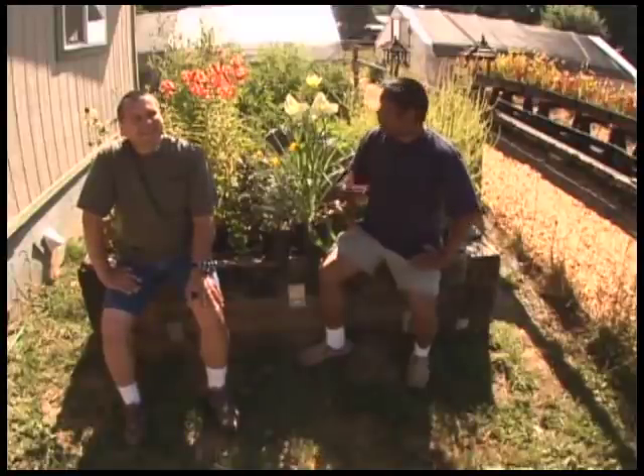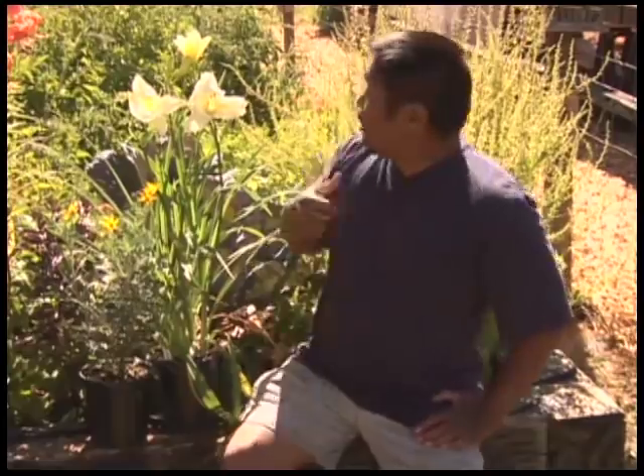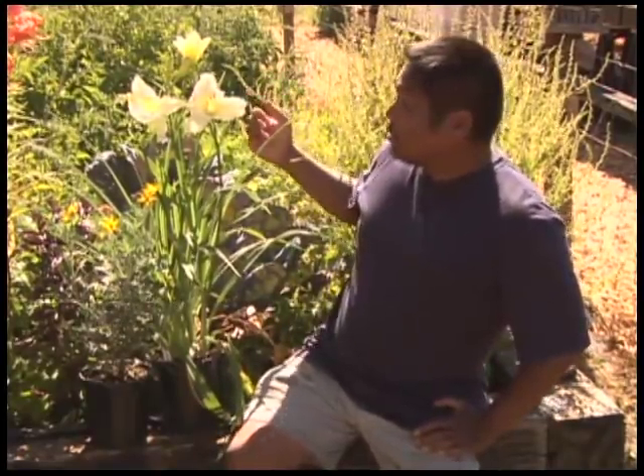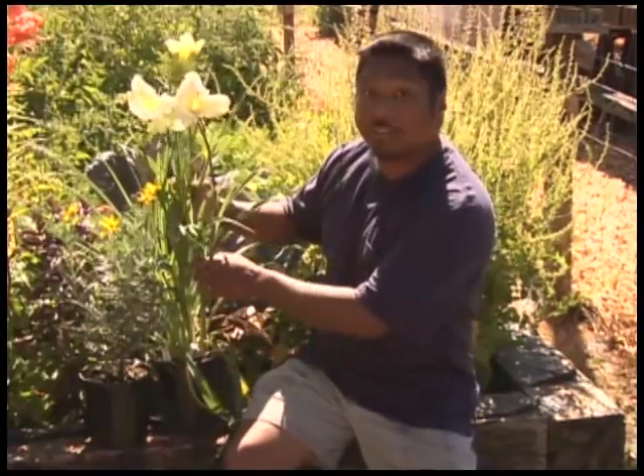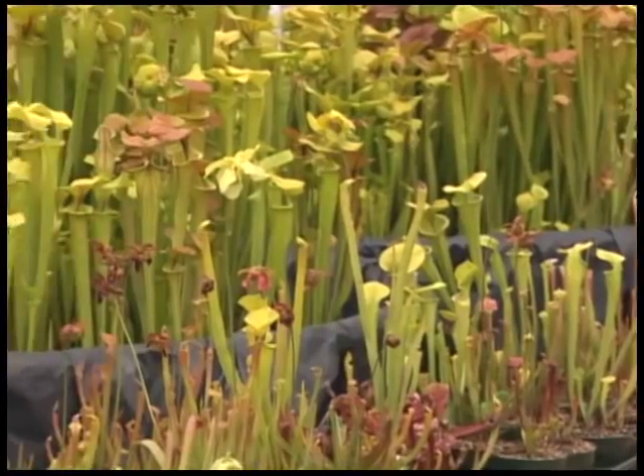Speaking of carnivorous plants, what are we doing in this vegetable garden here? We're here to prove a point. Back here we have tomato plants, Brussels sprouts, radishes — we even have a few potted perennials. The point is, if you can grow these plants, you can grow these.